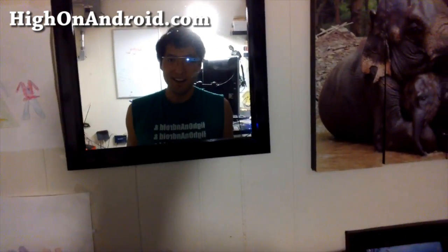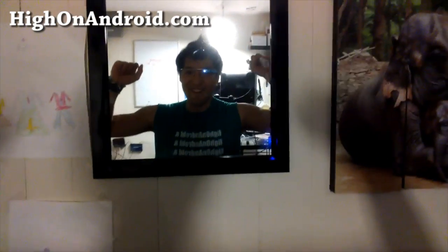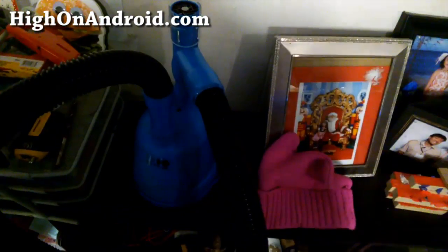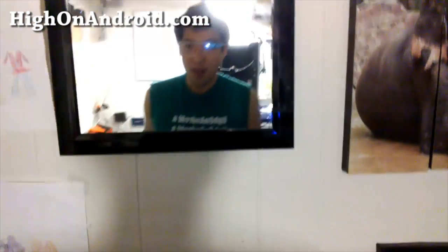Hi folks, Max from HighlandAndroid.com, where we get high on Android every day. I want to show you how to save some money on your haircut by switching to RoboCut.